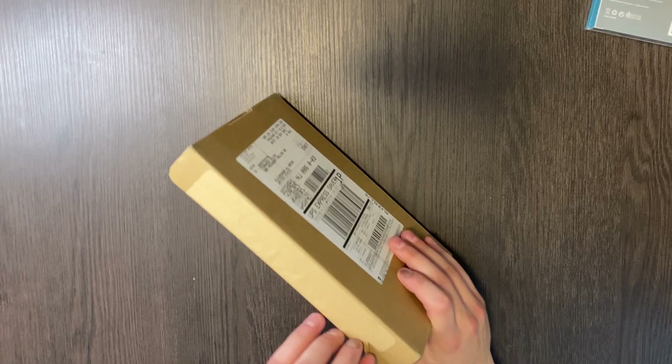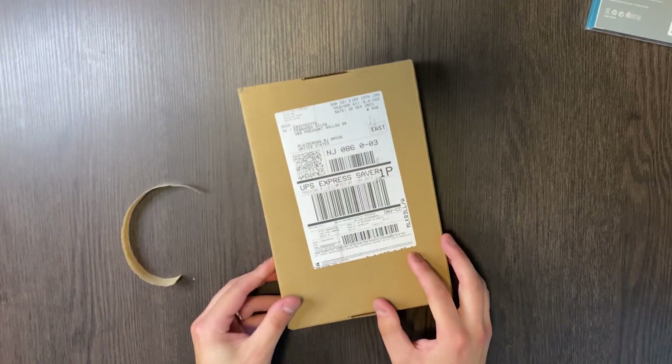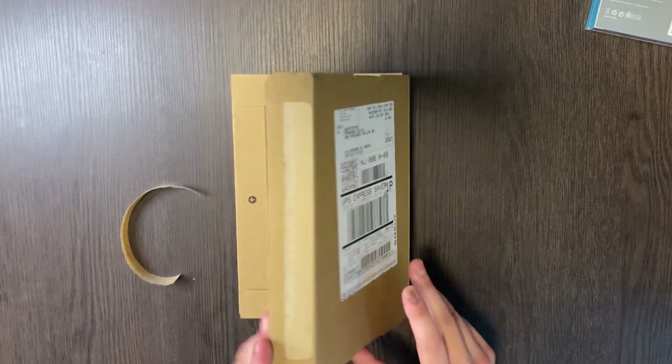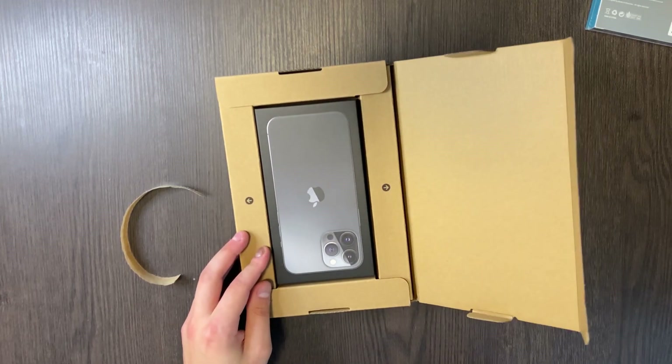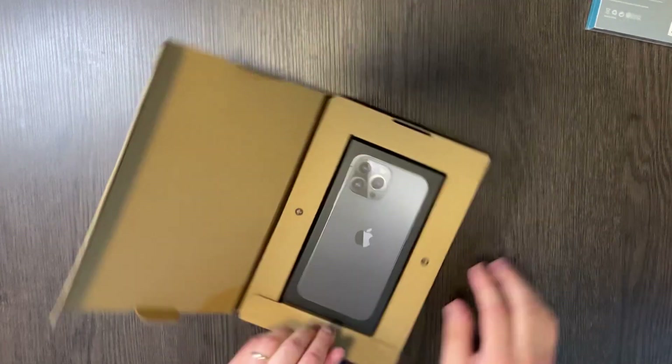Here we go with the unboxing. It is around seven o'clock right now where I am — that's how long it took to actually get everything in. Moving forward, instead of pre-ordering to get it shipped, I'm going to go to the Apple Store and order it the day of, go in the morning, to make sure we're good to go.